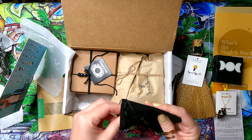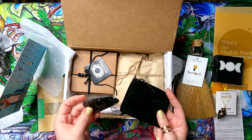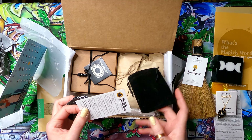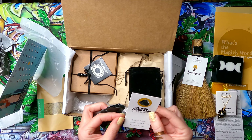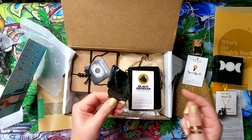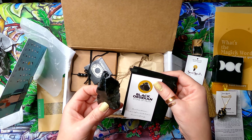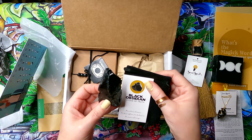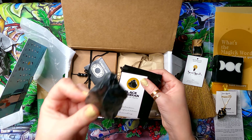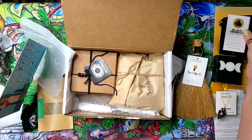Next is a raw black obsidian stone — it totally reminds me of dragonglass from a certain show with dragons and white walkers. It's labeled as a stone of truth, protection, transformation, and grounding. It's a nice piece.